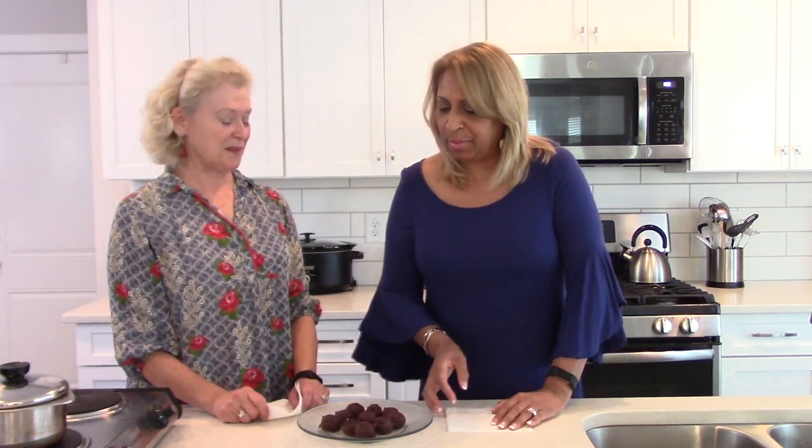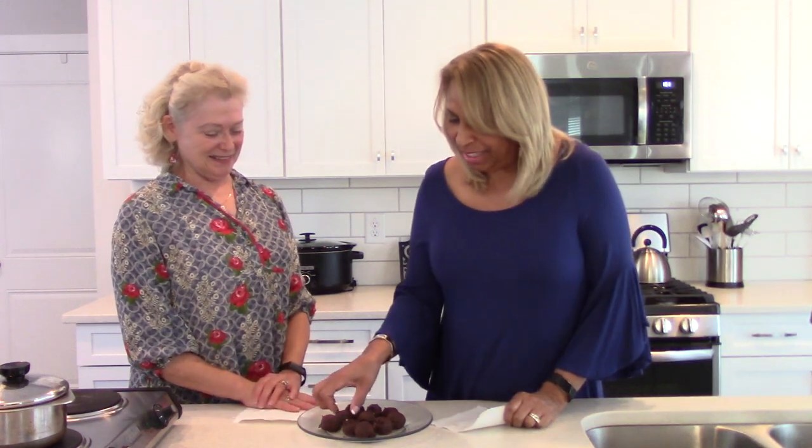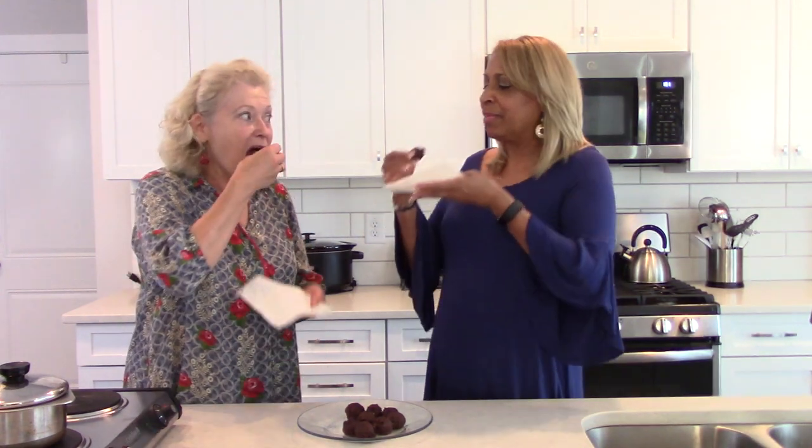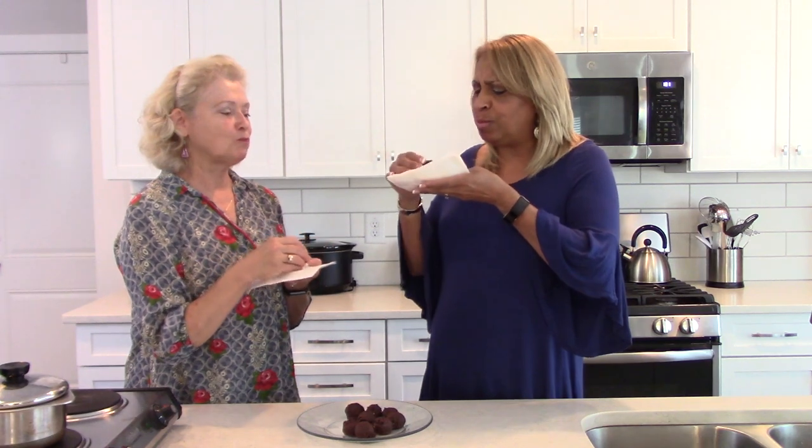About 20 minutes later — look at that! These are beautiful. We've just taken out a few from a full tray. I am so ready to try this, and I'm ready to watch you try one too!